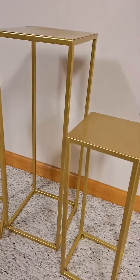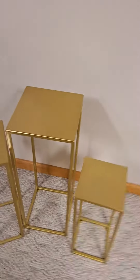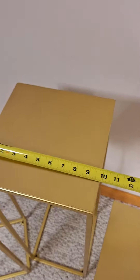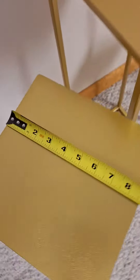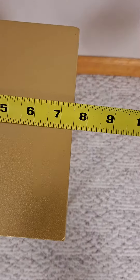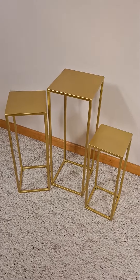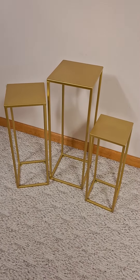Let me get my tape measure out here. The highest one is about nine and three-quarter inches, the next is just a hair over eight and a half, and the shortest one is at seven and a half inches. These are very nice looking.